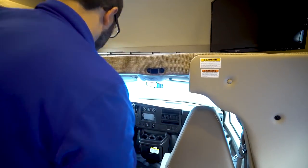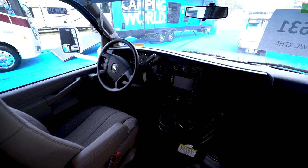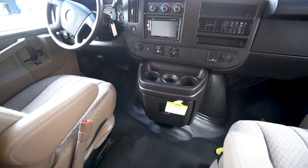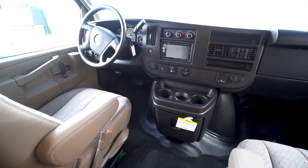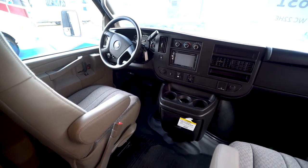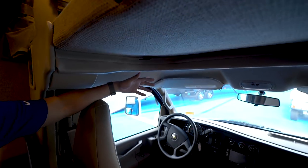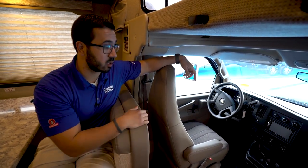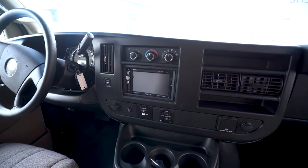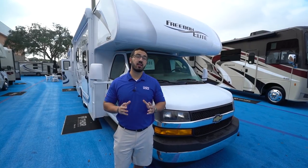The 22HE is the only Freedom Elite available on a Chevy chassis, which is what we have here. It still has plenty of space and it's pretty easy to get into the driver or passenger seats, with three cup holders. Depending on how tall you are, you might rub your head a bit — I recommend sitting in it to see which you prefer. The center dash has your backup camera, so when in reverse you'll see what's behind you. Thermostat controls are there, plus HDMI and a USB charger. Now let's take a look at some of the outside features.